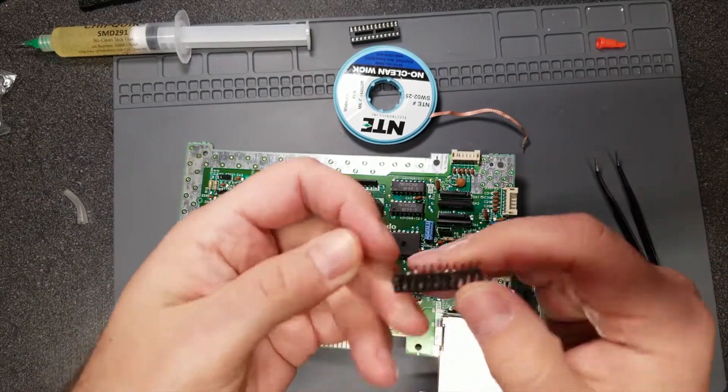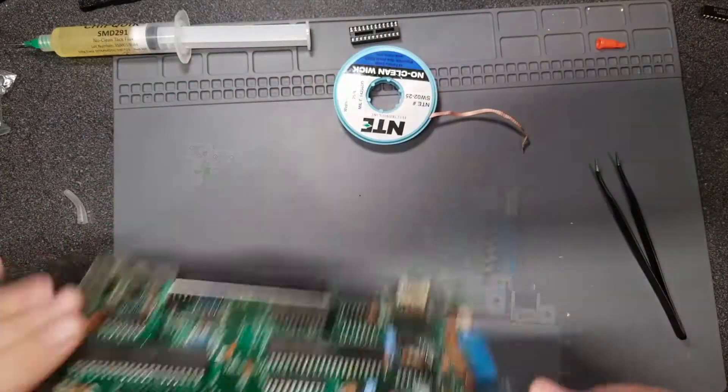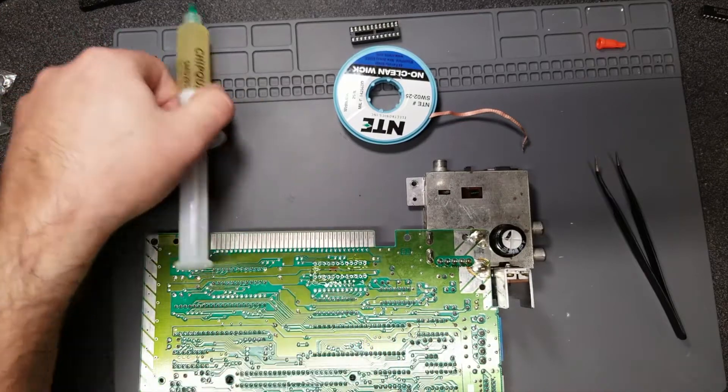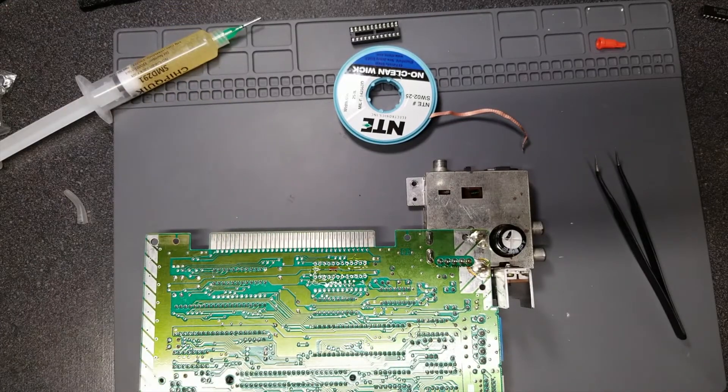And there we go — chip removed, not bad at all. I'll clean the area off, add some fresh flux, and then we'll put the socket in with the new chip and test it all out.